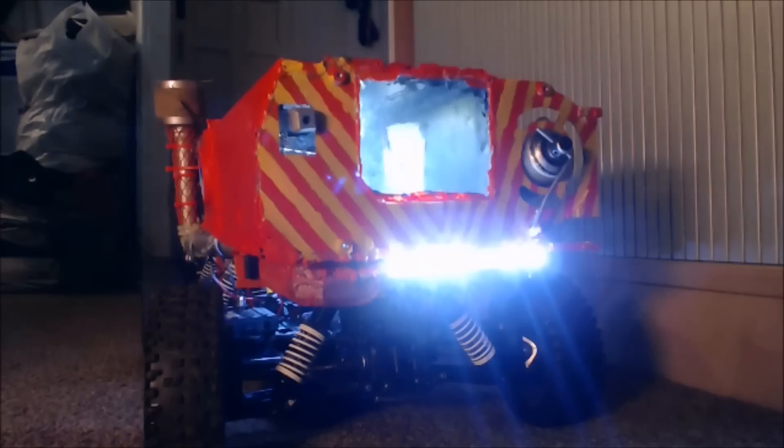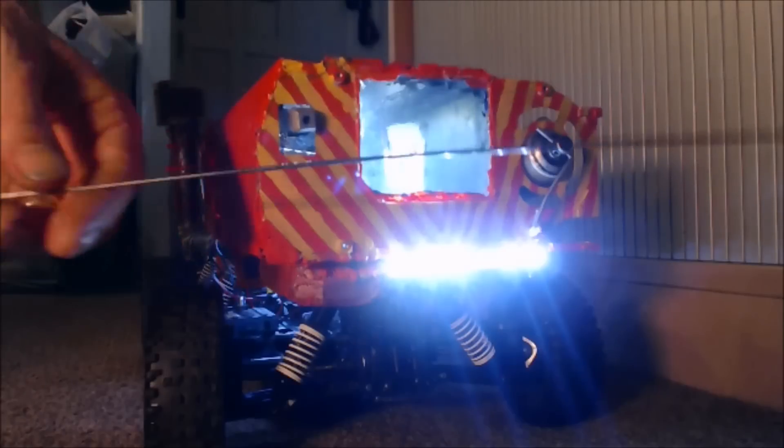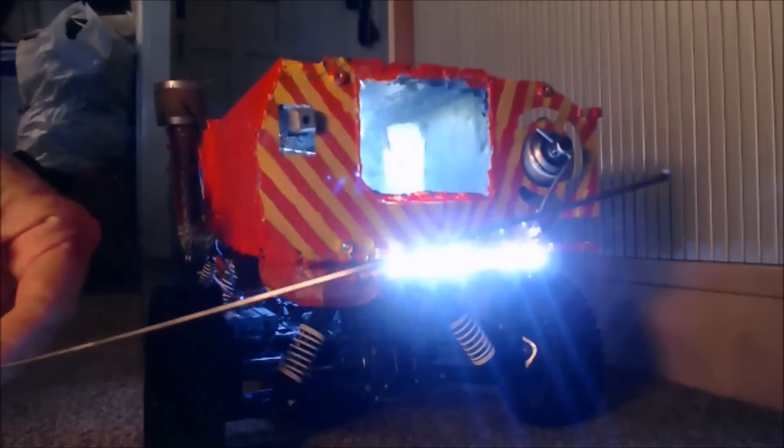A while back I tracked down a company using Google because I couldn't find any decent stuff on eBay for a reasonable price. I tracked down some knitting alloy rod — this stuff here.